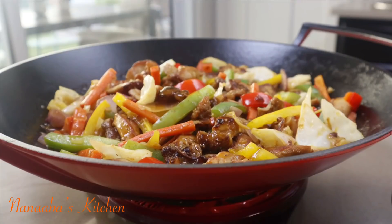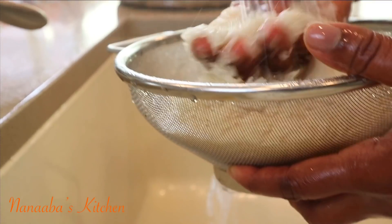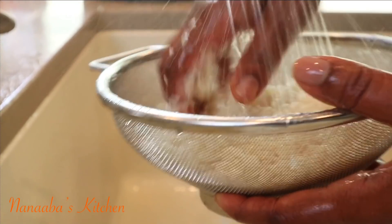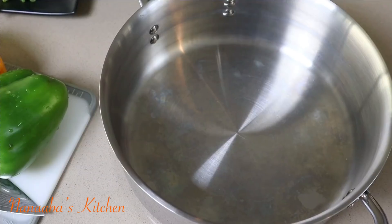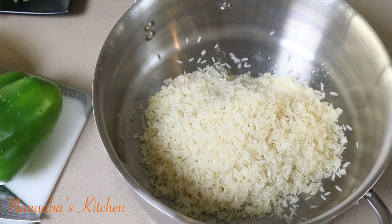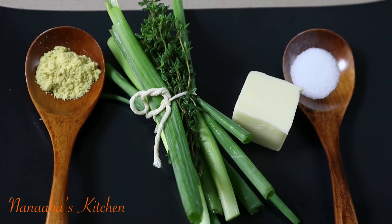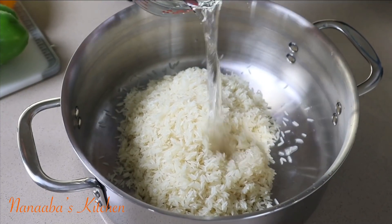A wise man once said, when you find something that works, you must never skimp on making more of it. Stir fries and meat sauces work in my family. And when I throw those vegetables in there, it brings us even closer together. Friends, join me today and let's make our chicken and vegetable sauce.